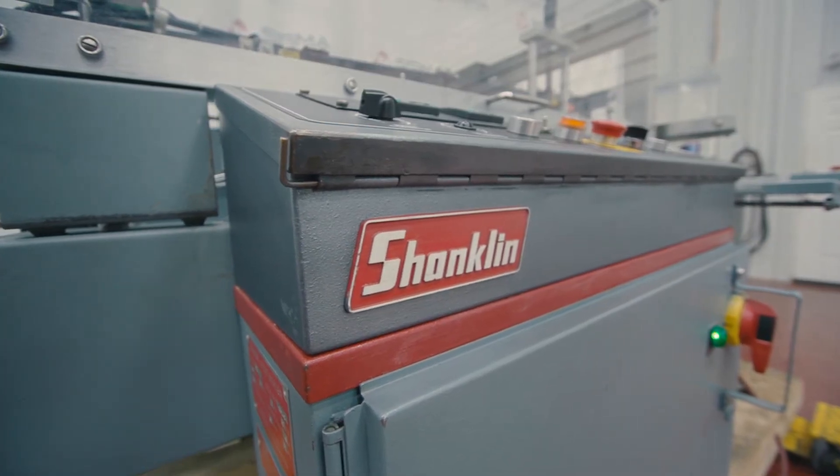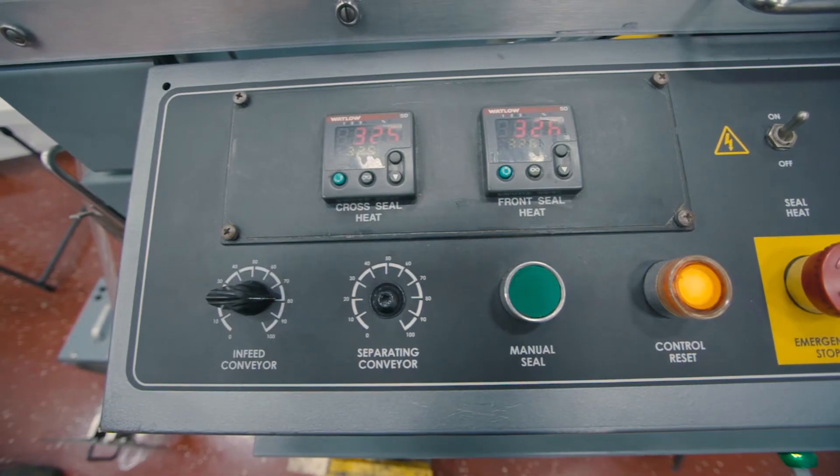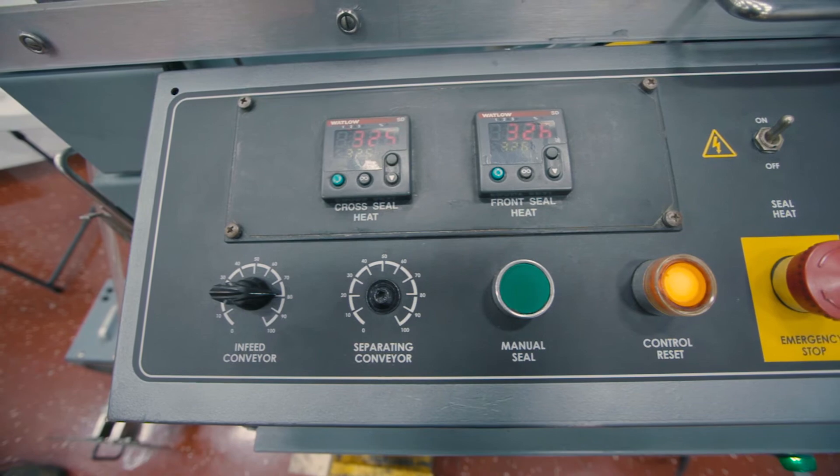This particular machine is operating on a 240 volt system single phase. It is capable of running 35 packages per minute depending on product size.